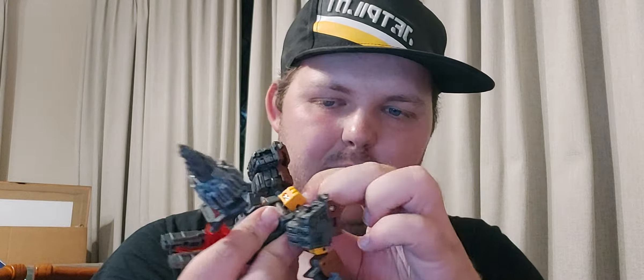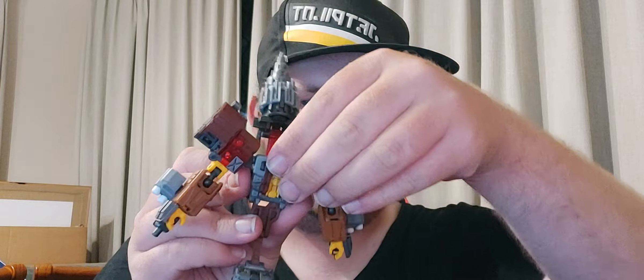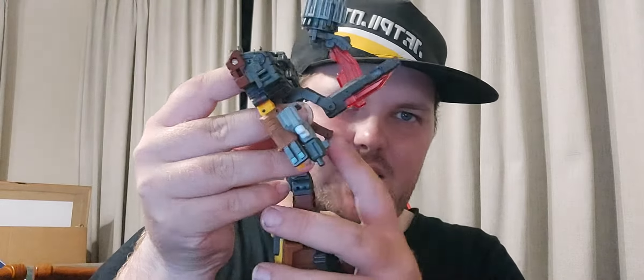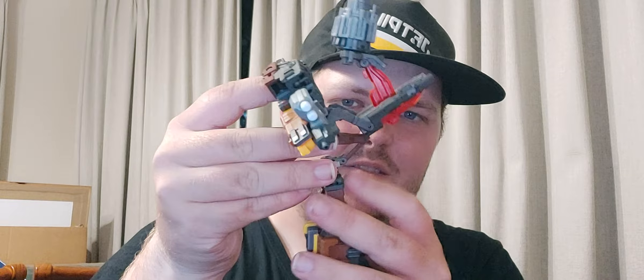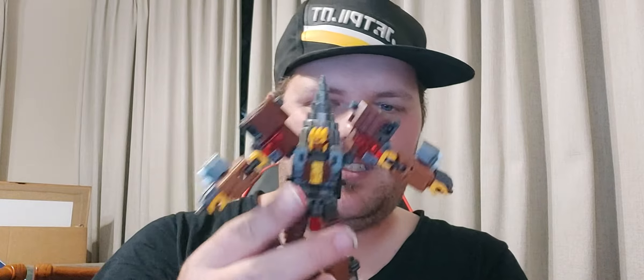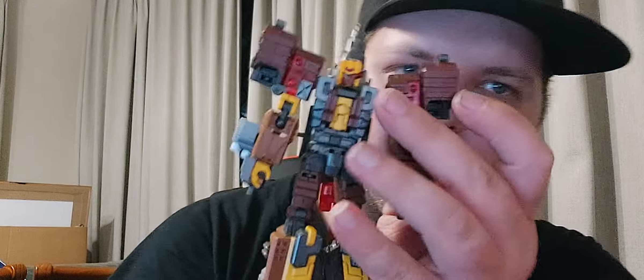Fold the chest section down and fold the head up. Peg in this grey pad for the head. Now there's a double hand section here you want to flip up, then down, and tab the crotch into the torso area. Flatten this down somewhat, leaving the drill pointing upwards. And there we go with our Nosecone in robot mode.